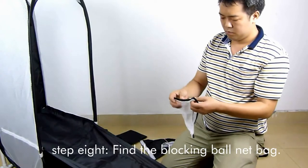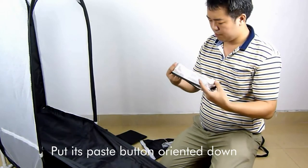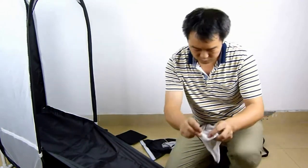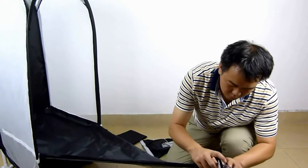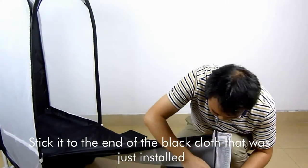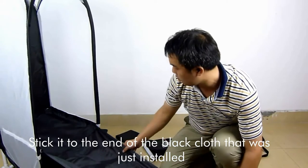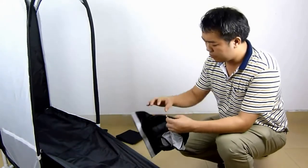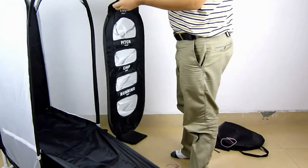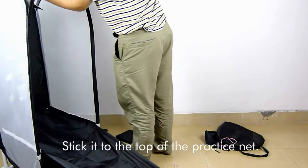Step 8: Find the blocking net bag. Put its paste button oriented down and stick it to the end of the black cloth that was just installed. Step 9: Find the net that exercises the height of chipping and stick it to the top of the practice net.